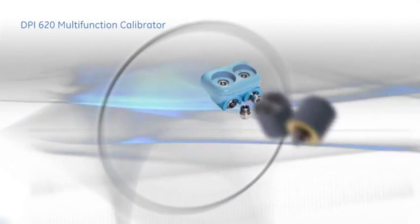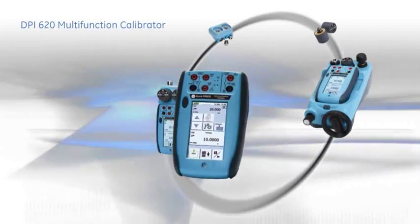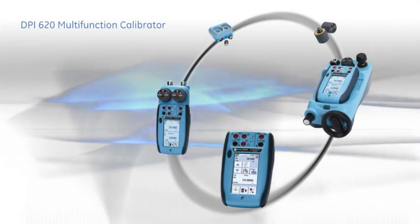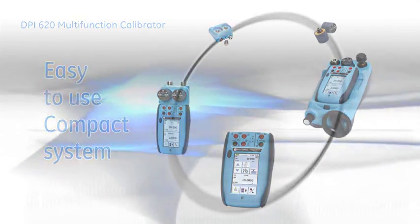The DPI-620 provides all the tools for testing, maintaining and calibrating field devices in one easy to use compact instrument. For more information, to book onto a webinar or for a demo, please visit our website.